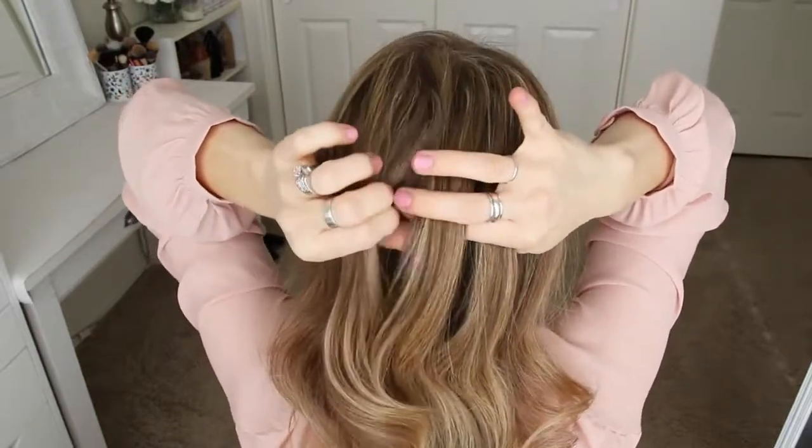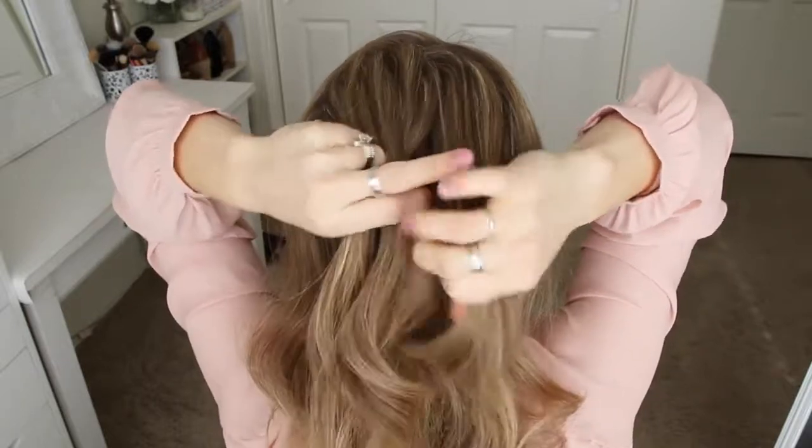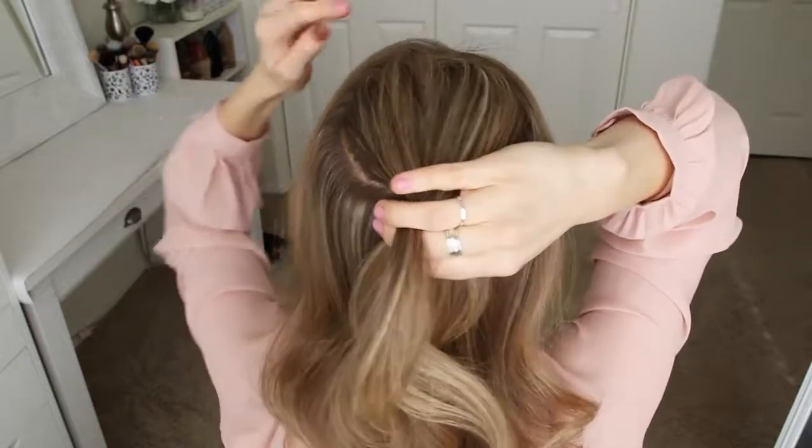For the French braid, I'm going to first cross the left strand over the middle, and then cross the right strand over the middle. Now, I'm going to cross the left strand over the middle, pick up a new section of hair, and cross it over the middle strand as well.